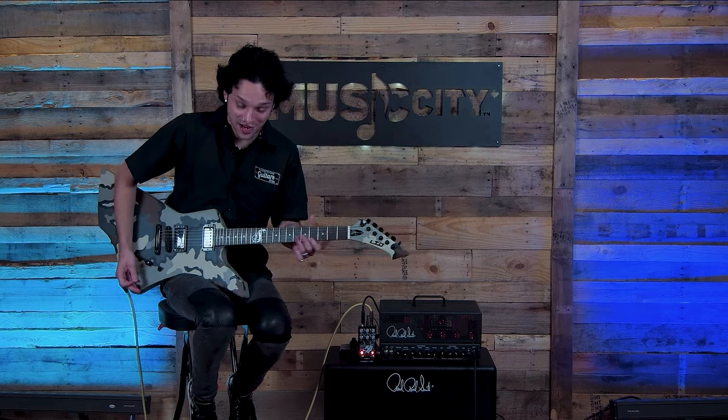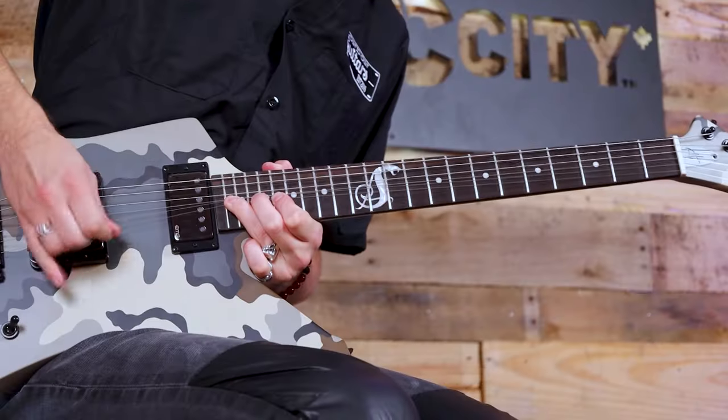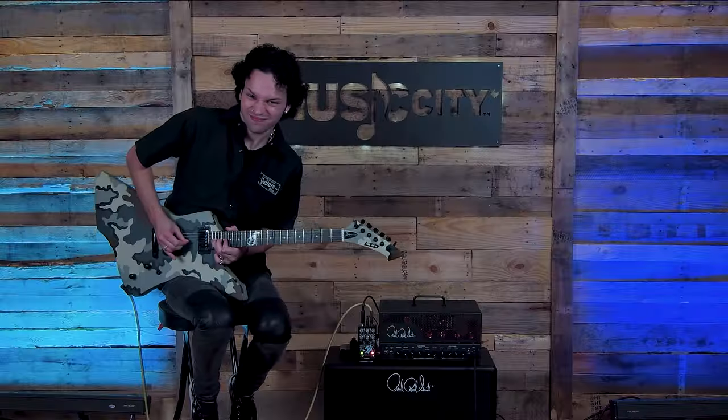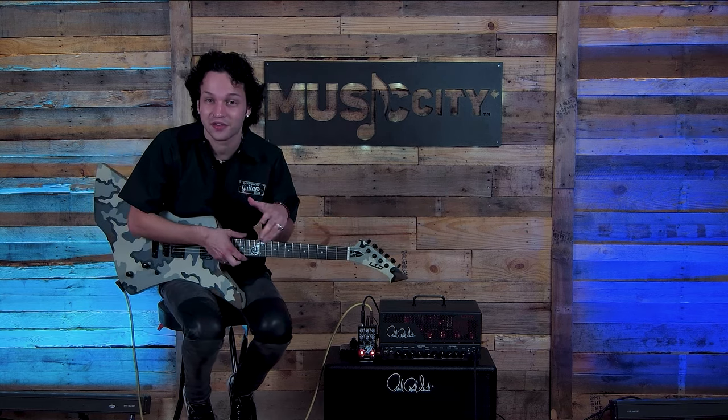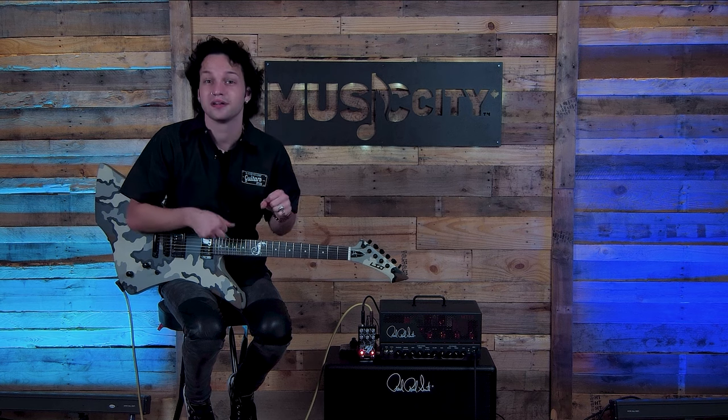Yeah, it's got 22 frets, man. So if you're into that. Anyway, this is a great guitar. It's available here at Music City Canada. Check it out.